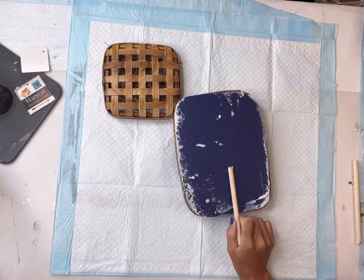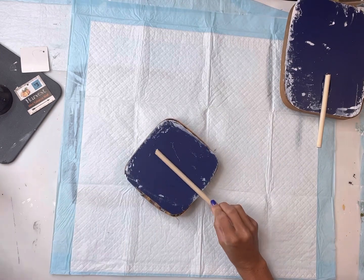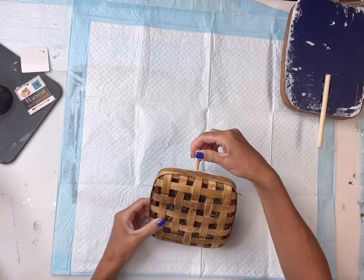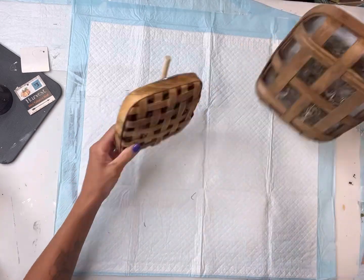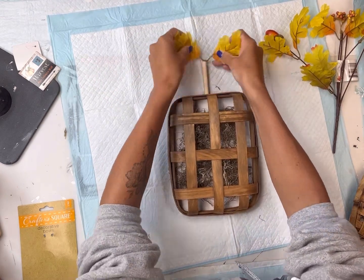Next I have this wood dowel — I cut it in half and I'm going to stick it on the back side. This is going to be the stem of my pumpkin. You can cut the second one a little smaller and adhere it to the back of the cardboard with hot glue.